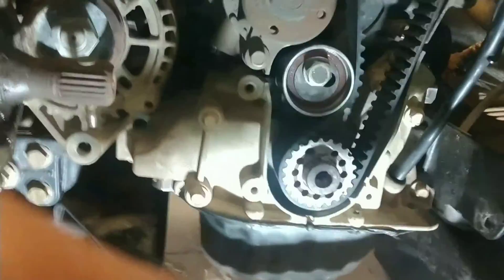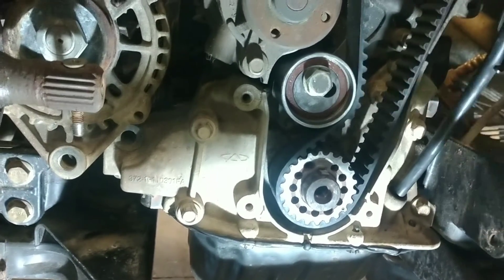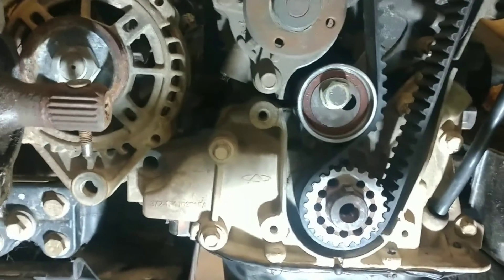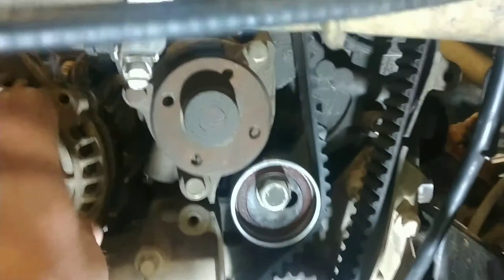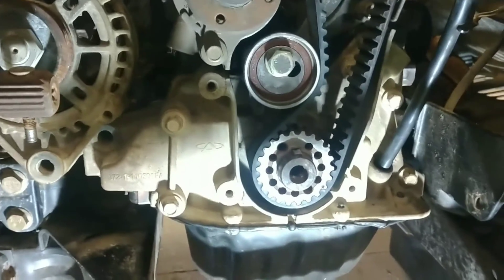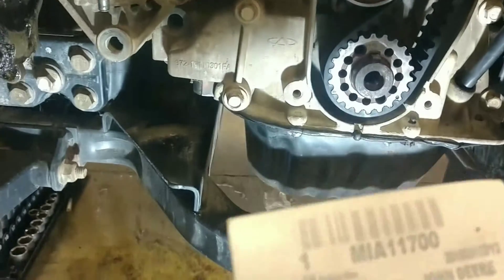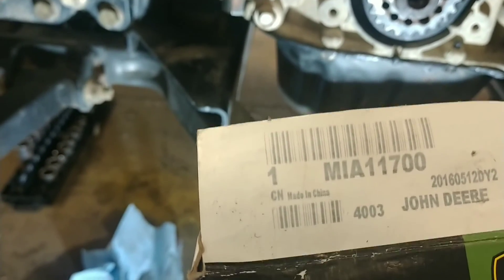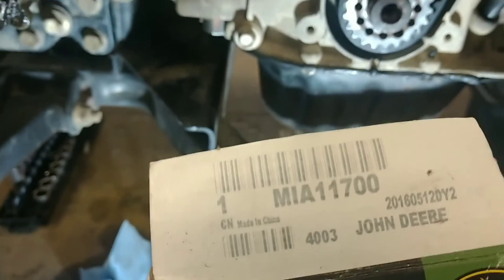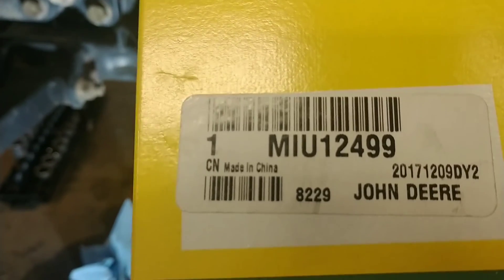The thing that I've noticed that goes wrong as far as the timing is the tensioner pulley. I've replaced several of these tensioner pulleys on this machine, and during the rebuild we're doing it again. We also have to put a new alternator on it — the alternator locked up at the same time. The tensioner is part number MIA11700. The timing belt number is MIU12499.